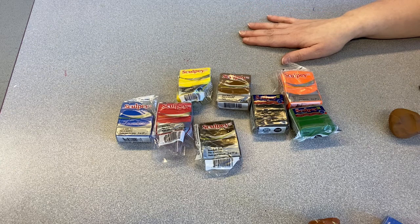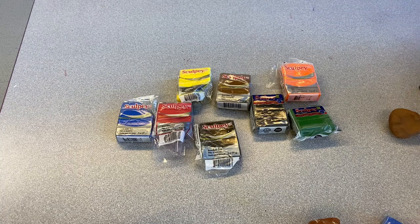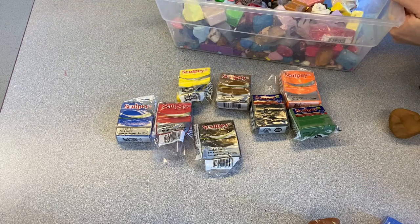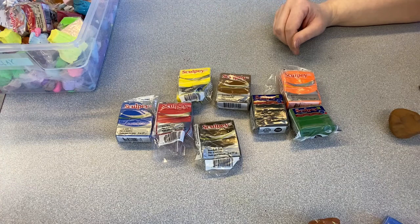When you're ready to store them, keep them in the original package if you can. If you have a large chunk where the package won't fit over the top, just put it in a Ziploc bag and keep everything stored in a Tupperware. I've been doing this for a really long time and I have a lot of little bits and bobs, but that's okay — that's really all you need, and art is not supposed to be intimidating.